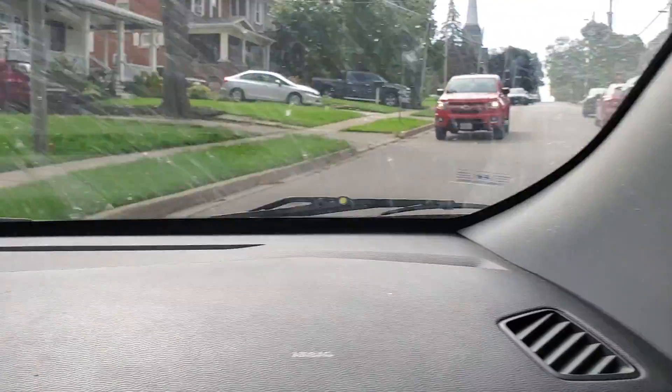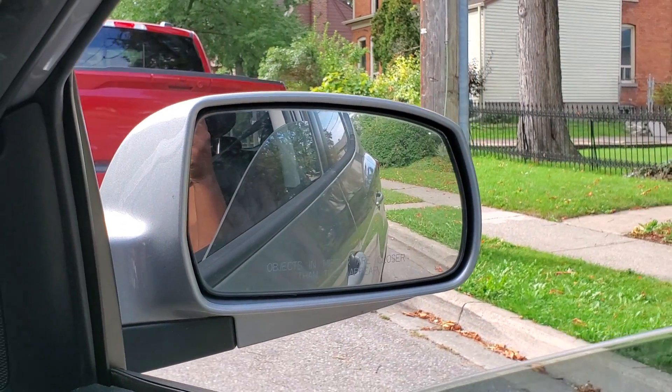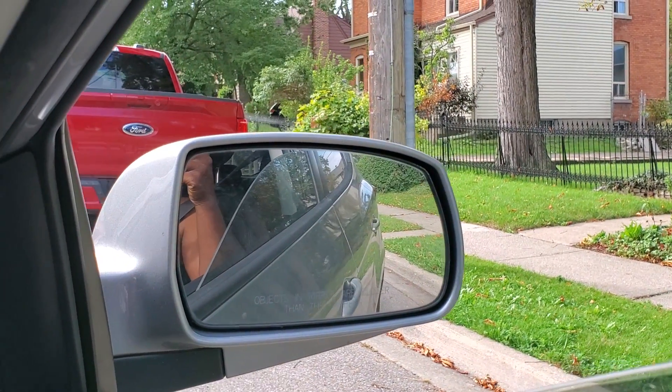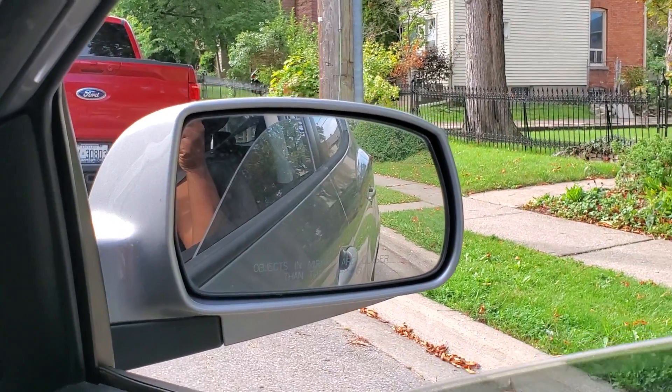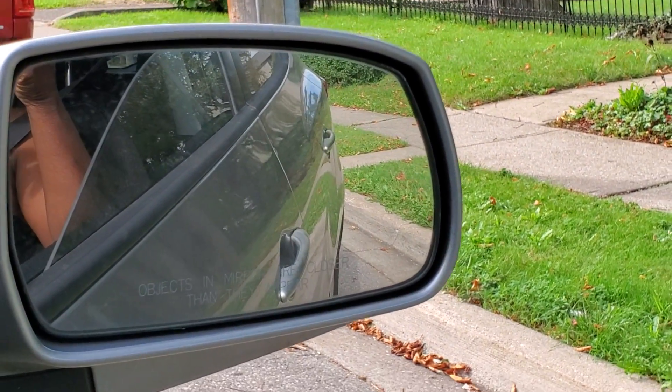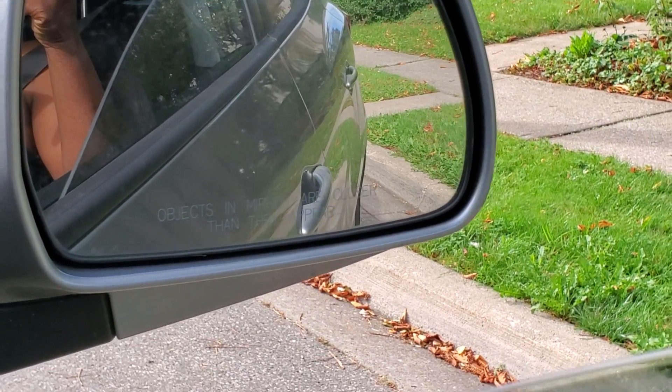And then we move back until our tire is about half a foot away. Don't get too close — half a foot is just enough. What it means is that at the back of the tire you can fit in half of your boot there. And then we stop.